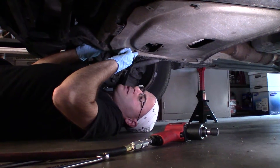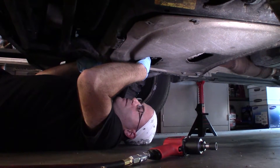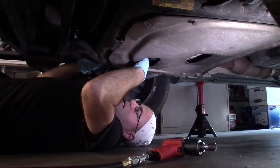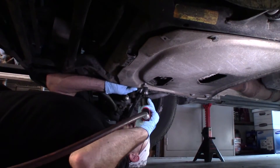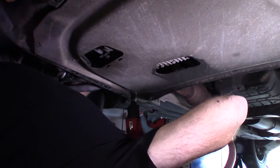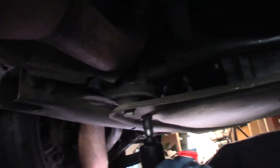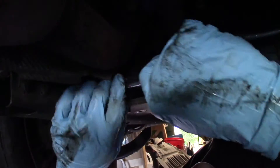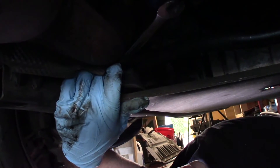There are six 16mm bolts holding this skid plate on and there are nuts on the top of them. You've got to hold them with a 16mm wrench. I've already got my wrench in position back here, so I'm going to use my impact to get it free. I've got the wrench positioned in here — I'm just going to hold it. Now the plate's going to fall on me when I take this one off.